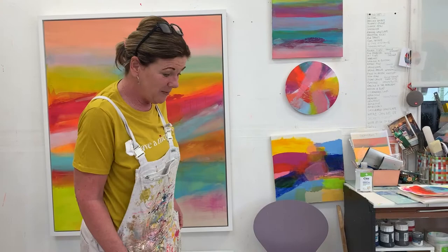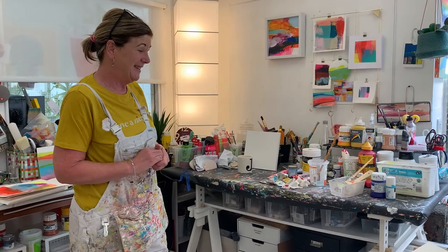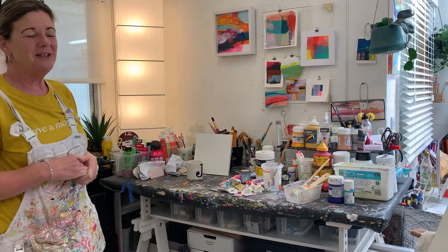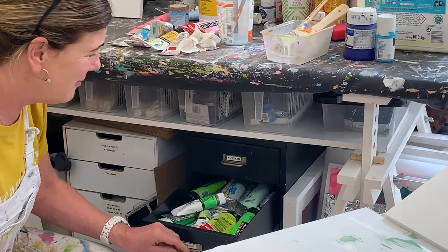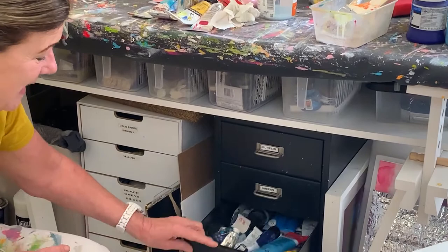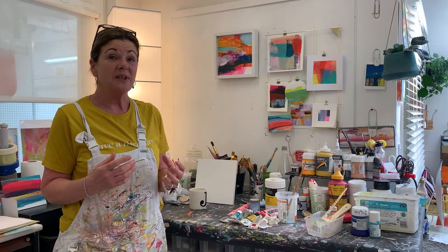Let me take you round — it's not the biggest space, but I have my workstation where I tend to do all my work. As you can see I'm not very tidy, but I sort of know where everything is. My paint drawers are here — I do organise chaos, I call it. We have all the greens, all the blues, and lots of pinks. When I'm painting I don't mix on a palette; I mix them on the canvas or on the board, so my way of getting layering is to just see what happens.